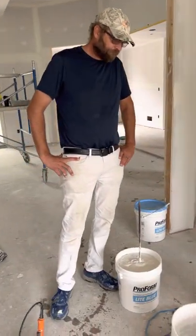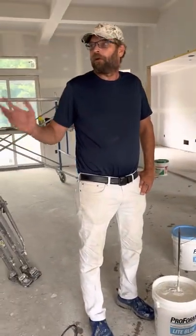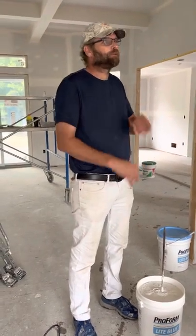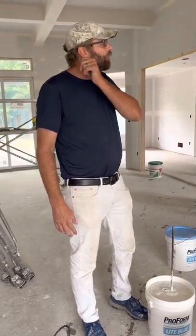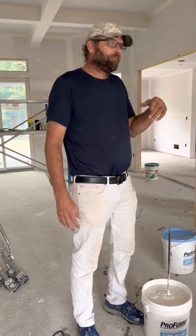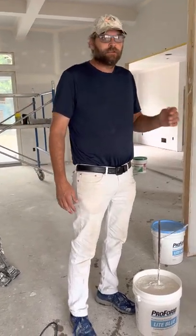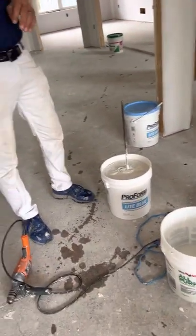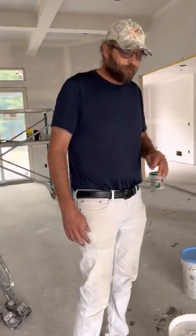Good morning. In my last video, you saw what I did for my next step — running the corner beads after the box and making sure all the screws were spotted. So now we're on to where we're going to finalize the angles. I want to show you guys how to mix the mud. We're using a mud pump by DeWalt. It is a phenomenal tool.